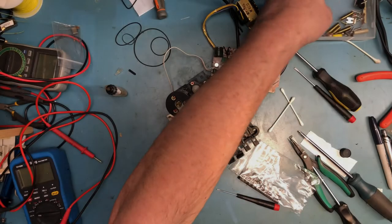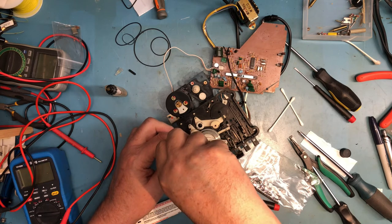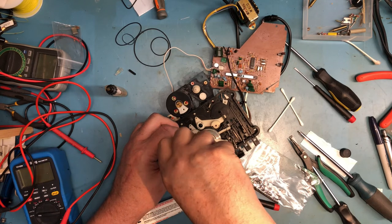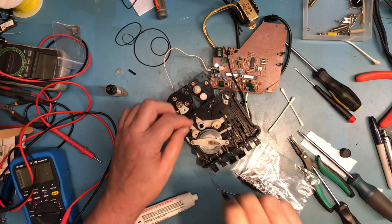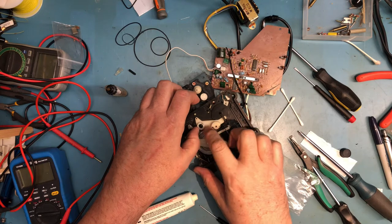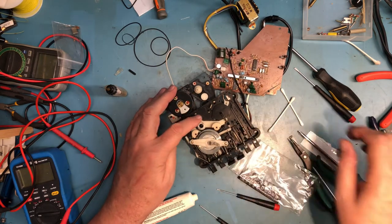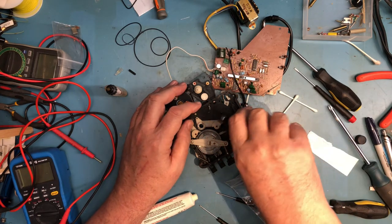The problem with mixing all the screws together is sometimes it makes it hard to find the one you want. With this loose it should still spin pretty freely, and it does. We need to get the spring back in — the spring I took off earlier.